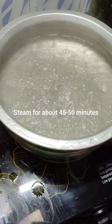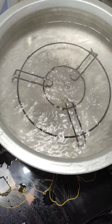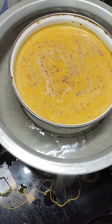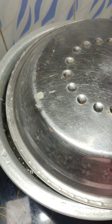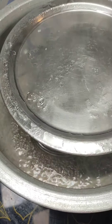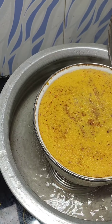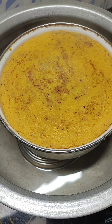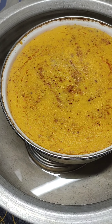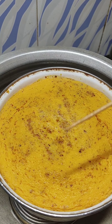In the water, just keep a stand and place the mold on it — don't put it directly into the water. Close it and steam for about 45 to 50 minutes depending on your stove and the quantity. Add water accordingly in your vessel so that it lasts for about 45 to 50 minutes. Turn off the flame and let it come down. Wait for about 2 to 3 minutes so that the juices settle down, then do the toothpick or skewer test. If it comes out clean, it is done. But if you do the skewer test while it is still boiling, sometimes the skewer doesn't come out clean — so keep that in mind.